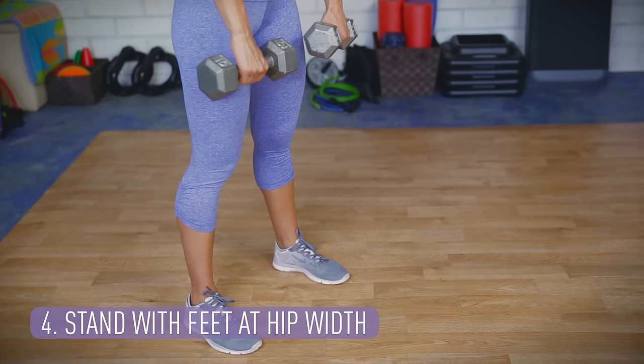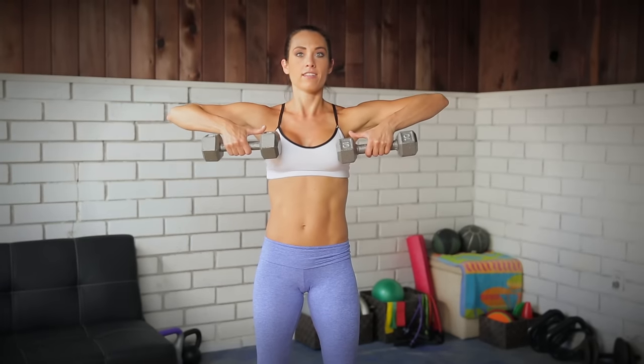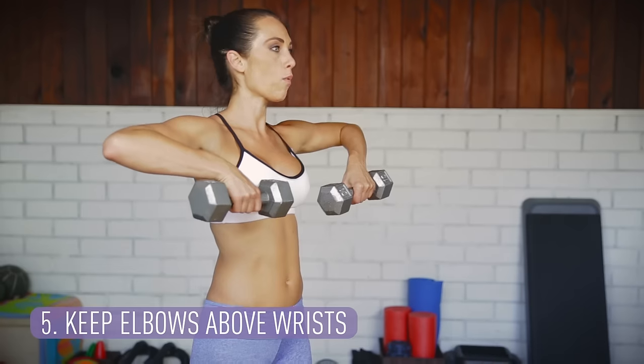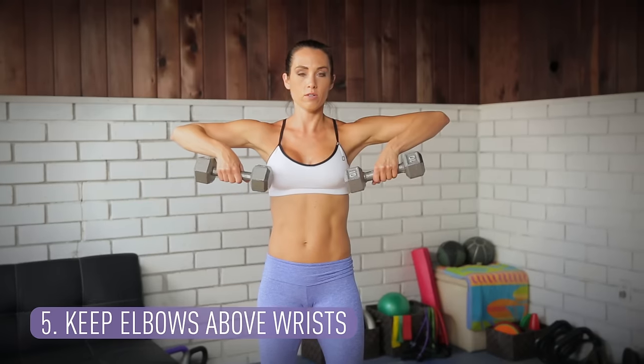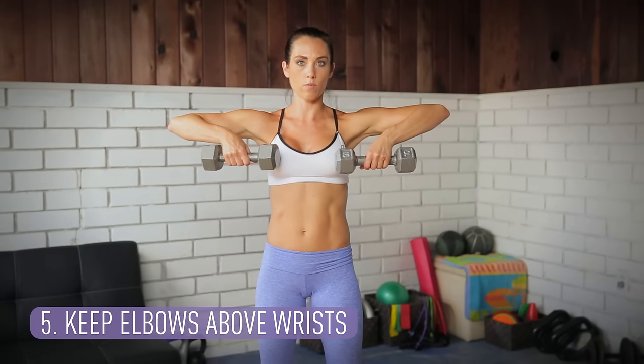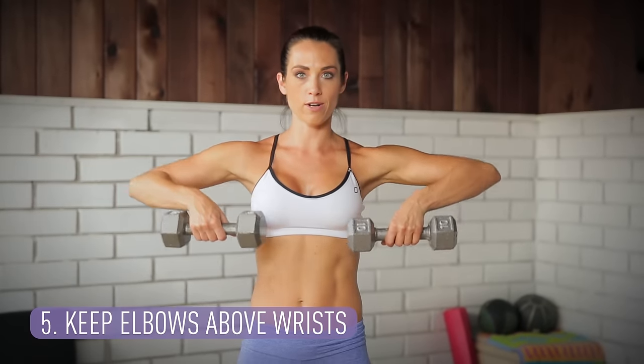You're standing feet hip-width apart with the weights in front of you. First thing you want to do is draw those weights up to chest level. The next thing you want to think about is your wrist being lower than your elbows — you're kind of like a puppet up here. Nice and high, drawn up, weights at chest level, shoulders are relaxed, and your abdominals are in.